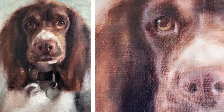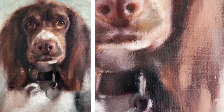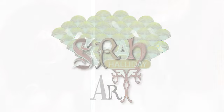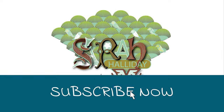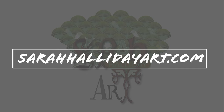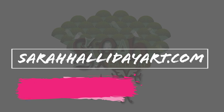In next week's video I will show you how I painted this spaniel using red and green in my browns. I hope you have enjoyed today's video and found it useful. Please like and subscribe if you can, and check out my website sarahhallidayart.com where you will find examples of my work and also details of online classes that I run. Thank you for watching and see you for the next one.